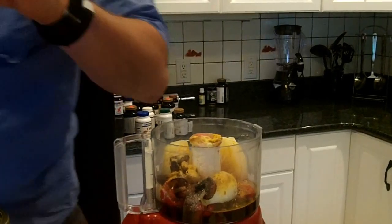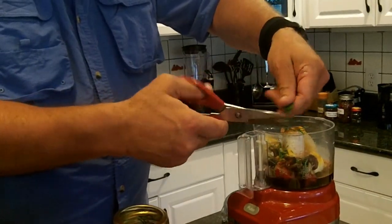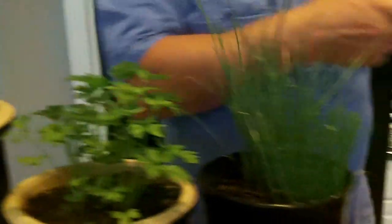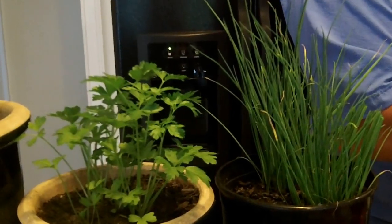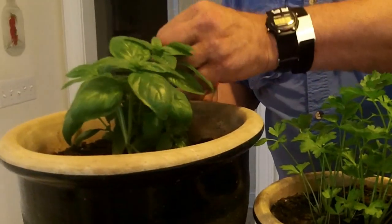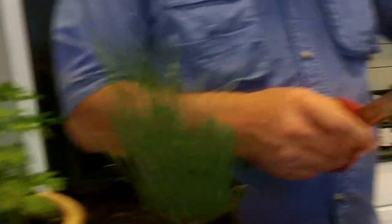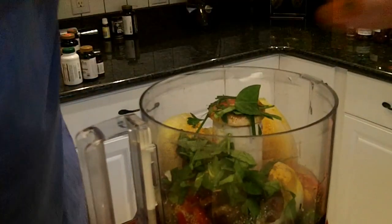Now let me show you some of the fresh herbs. Here's our chives, fresh from the garden. I love to use herbs in just about everything we cook. Here's some beautiful parsley — just enough to garnish it, give it a little flavor, a little color, a little extra nutrition. And finally, some basil. As we say in Italian, bosanagola. I can smell that basil — we also love this with our tomatoes, but today's about the hot sauce.